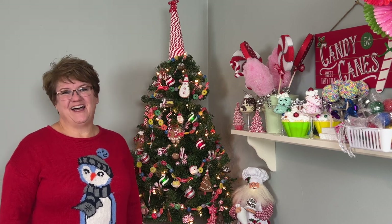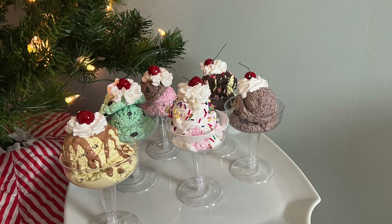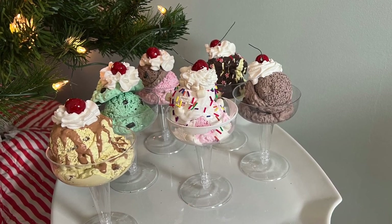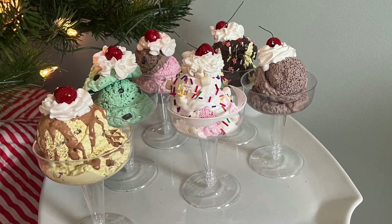Welcome to Holidays at Harmony Hills Home and Garden! We're doing a lot of DIYs for our Candyland theme this year, and today's project is to make these delicious-looking fake ice cream sundaes. Come with me and let's figure out how to make these faux treats.